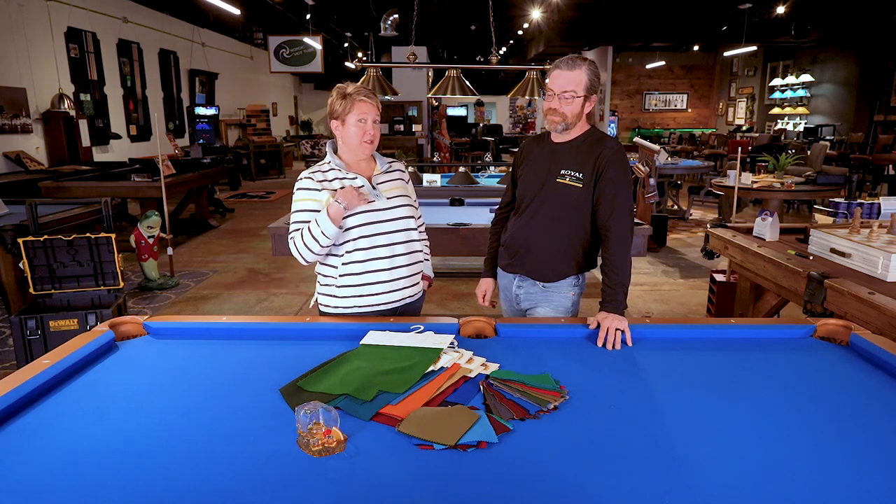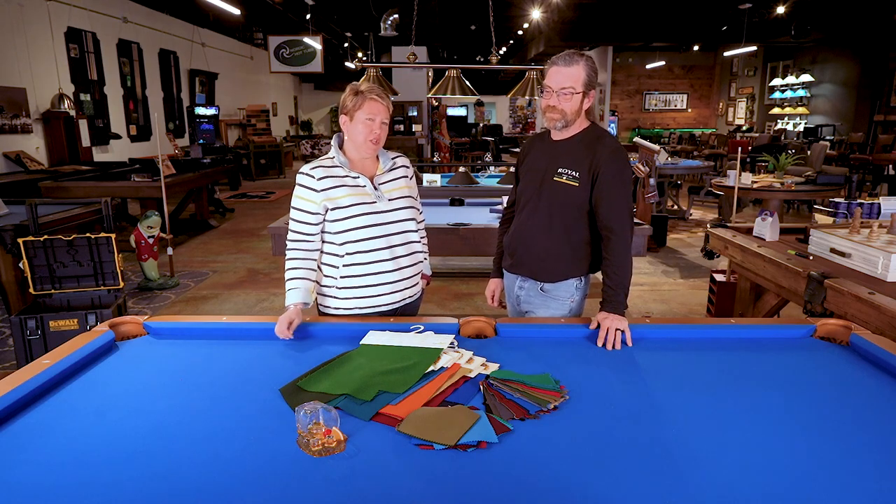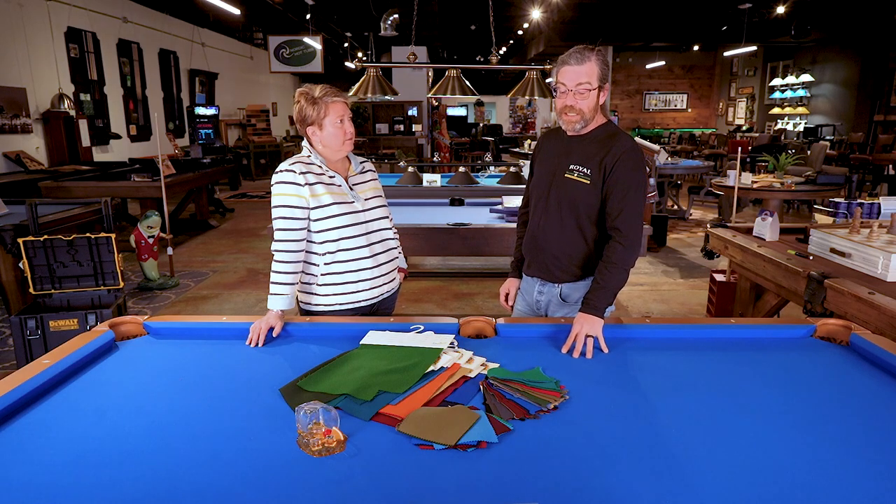And also, from a design perspective, I think the worsted wool cloth colors are typically a little richer. And then for standard cloth, it is a nylon-wool blend. It does have the heavier nap. It doesn't play quite as fast. A lot of our customers do get it because it does have a Teflon protectant to it, which allows accidents to be cleaned up when needed.